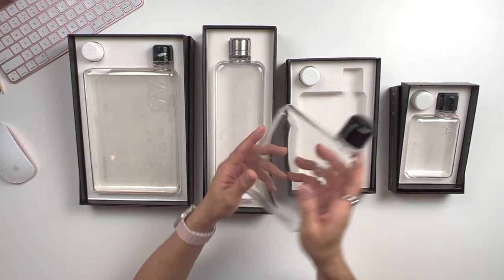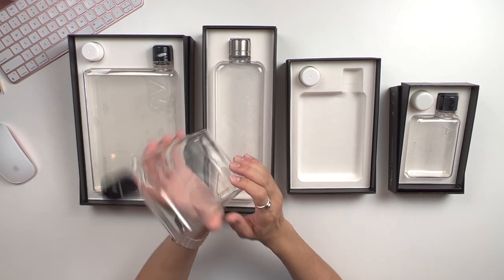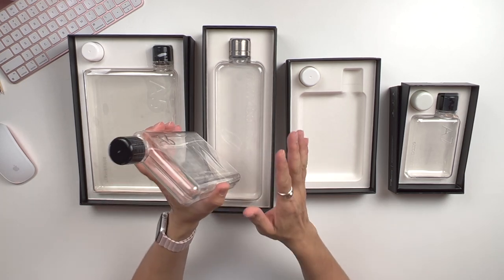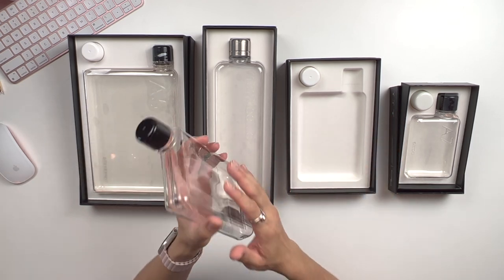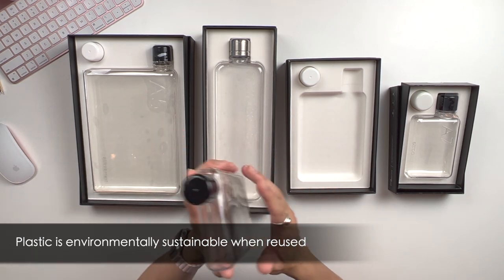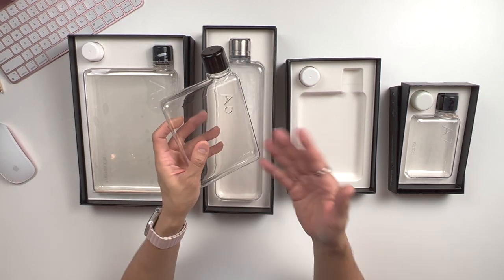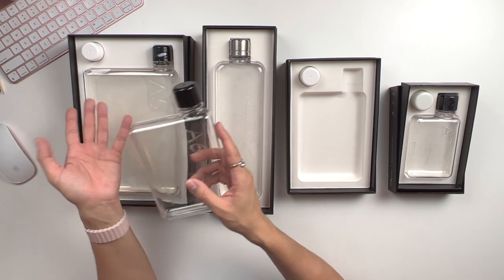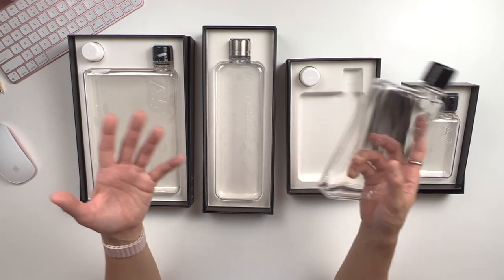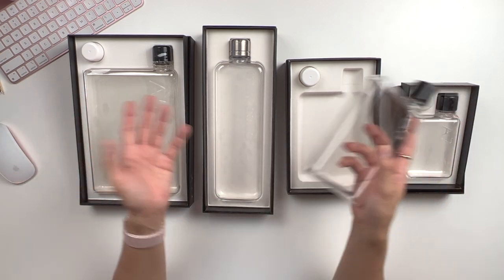Each Memo Bottle is crafted with the highest quality BPA and BPS-free plastic. And if you're wondering why plastic — well, long story short, plastic is environmentally sustainable as long as it's being reused. When considering the amount of carbon footprint used from getting the raw material right down to the final product, reusable plastic bottles are apparently 80% more environmentally friendly than stainless steel, glass, and aluminum alternatives.